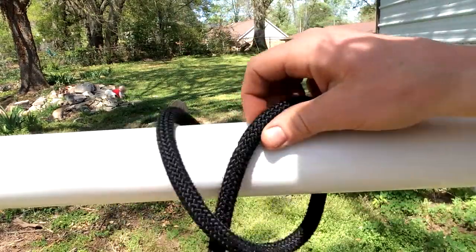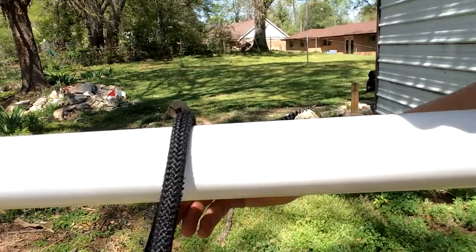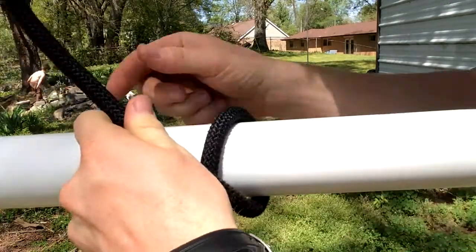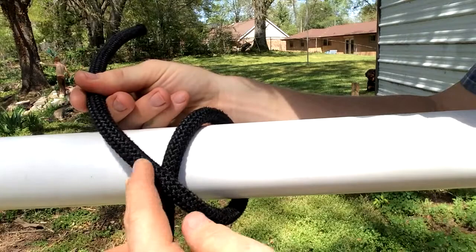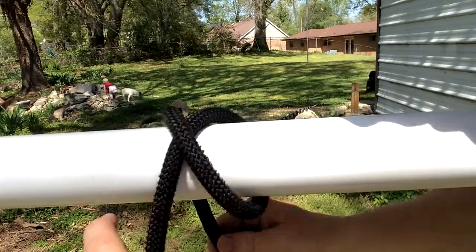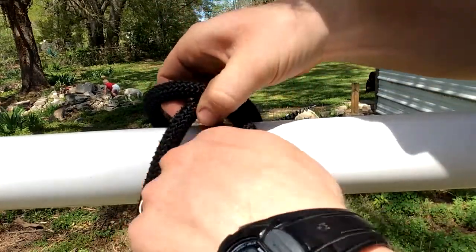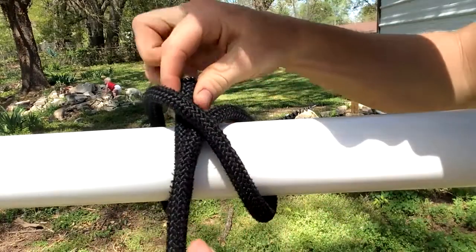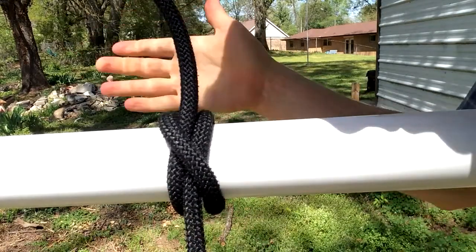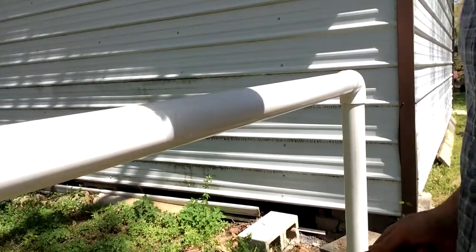Breaking it down: take the running end of the rope, pass it over the object, bring it under the object, make an X. Here's the X. Take the working end, bring it back underneath, and pass it through the middle of the X. Tighten it up — perfect. One more time from a different angle.